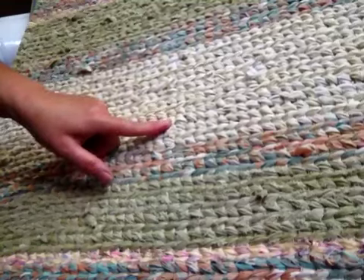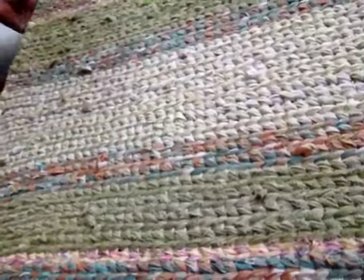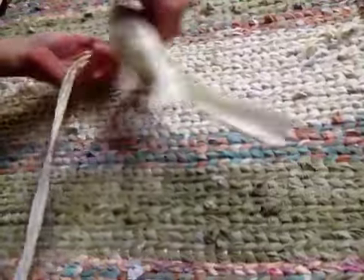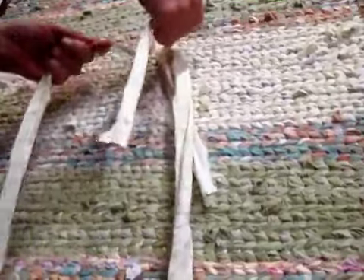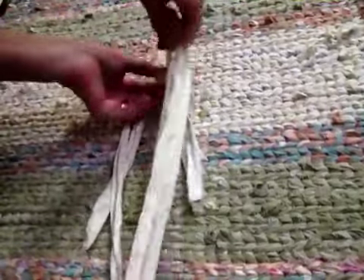It all looks like the rest of the rug now. I'm going to flip this over to the back — pardon me while I do a flip. Here we go. You can see my final ties right back here, so you want to match up your two pairs and give that a really tight knot.